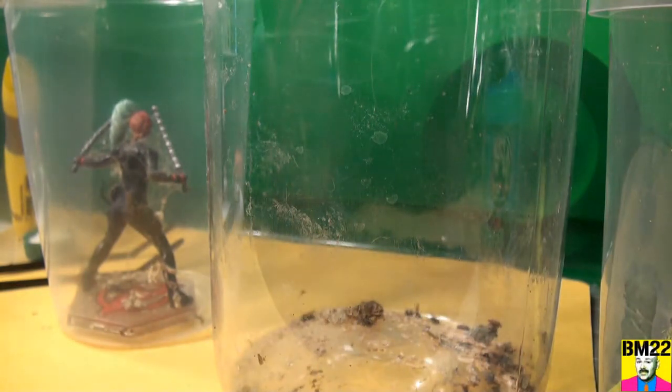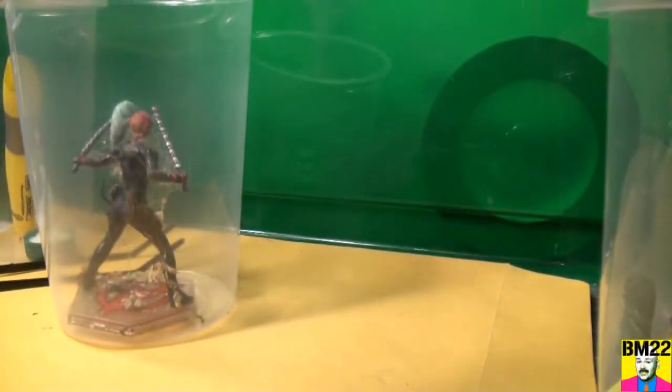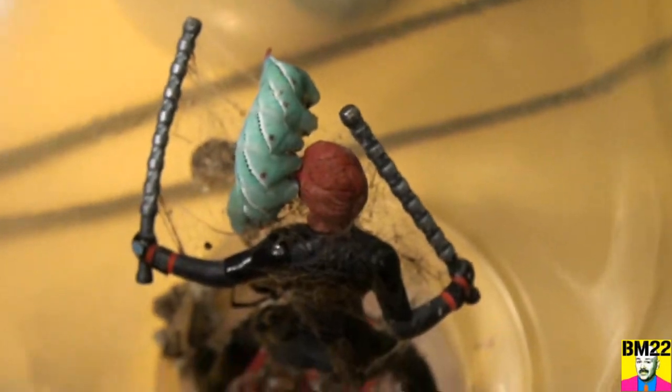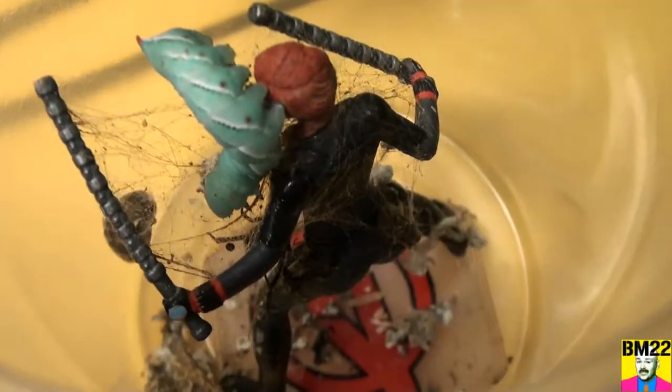And there we go. I don't know if these latex gloves are going to do any good, if it's going to bite right through them or poke on them, but I don't want spider buggy germs on my fingers, so that's why I have the gloves on. I wouldn't recommend using latex gloves for spider protection — that's just not a thing that you would do, at least not what a normal person would do with some common sense.